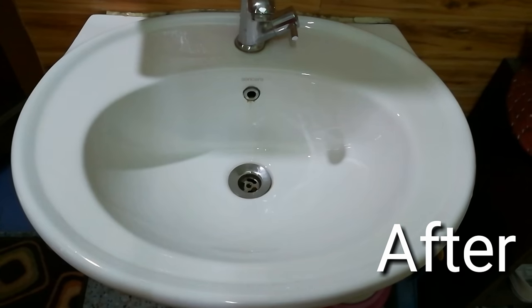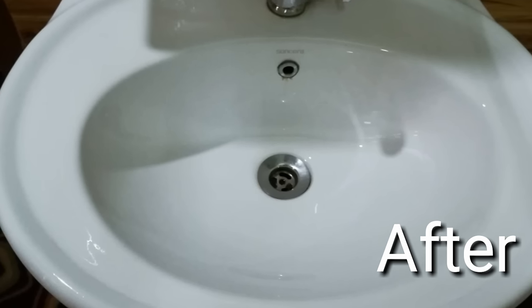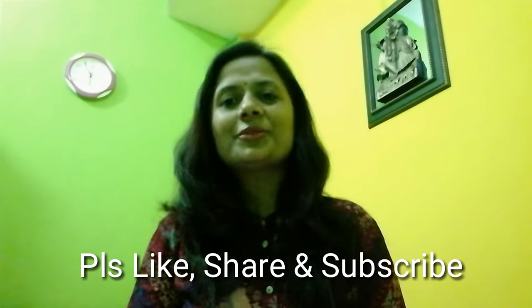Now you can see the difference — all the hard water stains on the washing machine and tap have gone, and it is shining like a new washing machine. Thanks for watching. I think this method is definitely going to work for you also. Please don't forget to like, share, and subscribe to my channel. Thank you, bye!